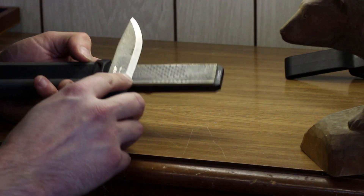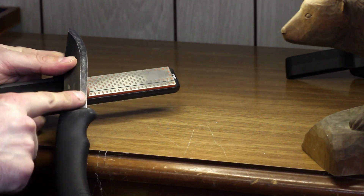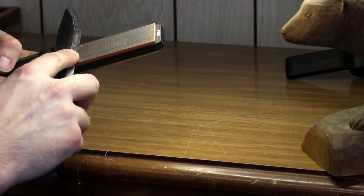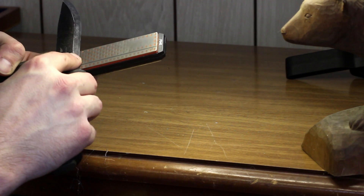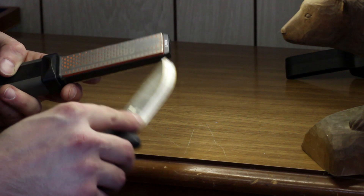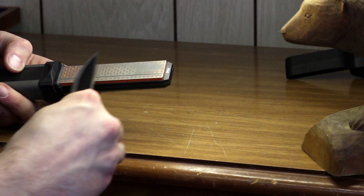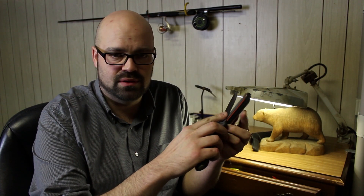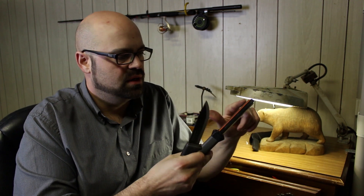Now that we've done the coarse side for a while, it's time to flip it over and stroke it on the fine side. I can already tell the blade's cleaning up quite nicely. Same sort of principle — maintain that edge all the way to the tip, same number of strokes on each side. One of the neat things about these diamond stones is they sort of build up their own slurry of material without using water — you can see there are some fine metal shavings on my finger.